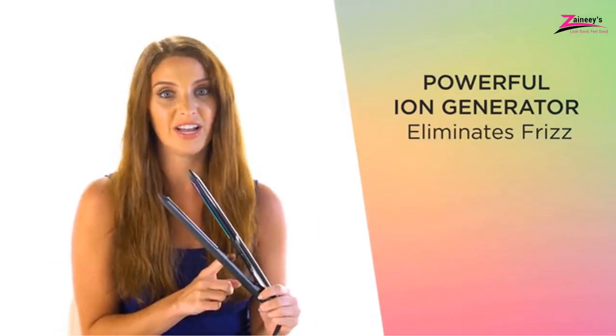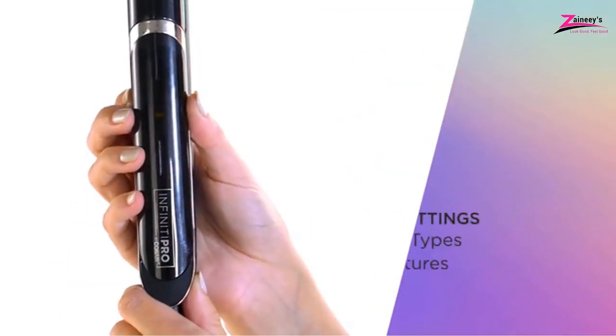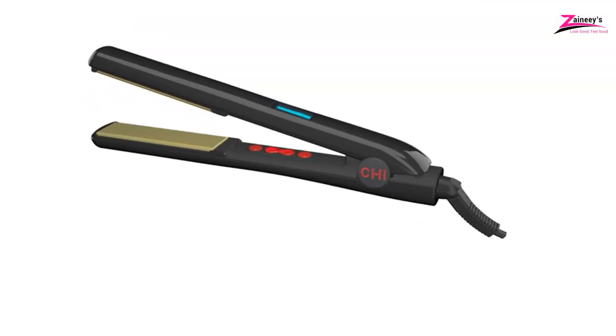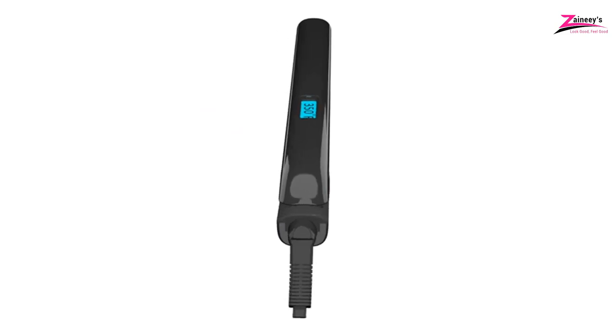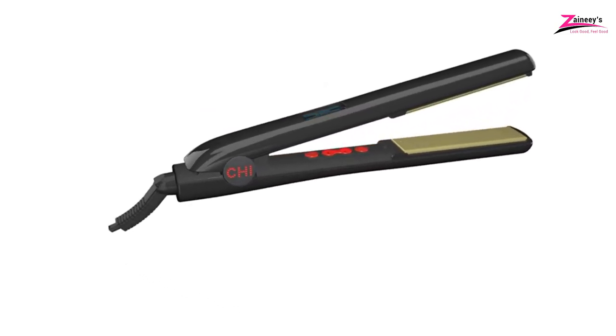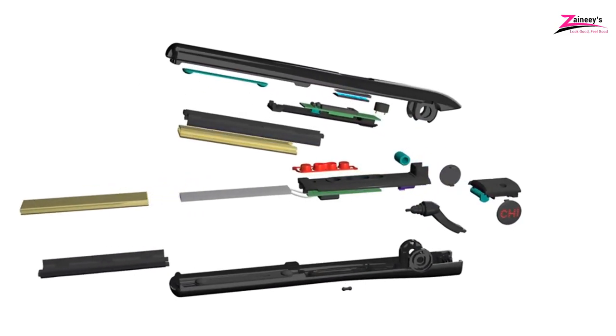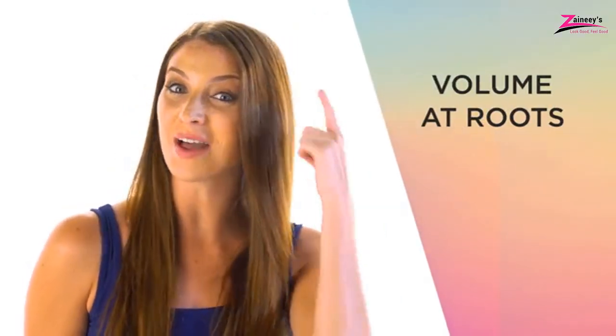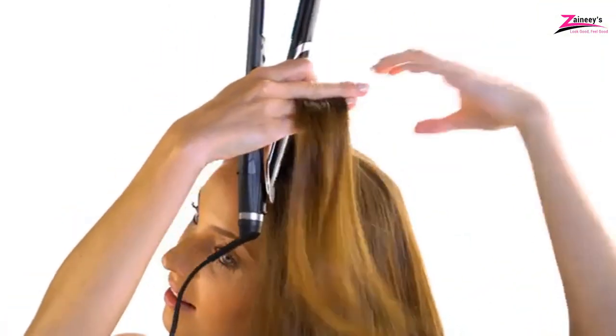Are you one of those ladies fed up with their hair irons not performing what they were designed to do? If so, it's time to upgrade to titanium flat irons. The flat iron has a uniform heat distribution and may generate a sufficient amount of negative ions. This guarantees that your hair warms up evenly and quickly. If you're looking for the best titanium flat iron for your hair, the path ahead may be challenging.